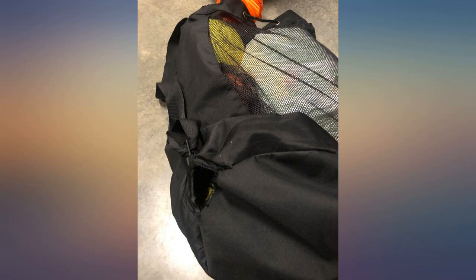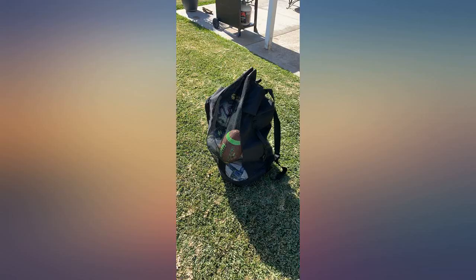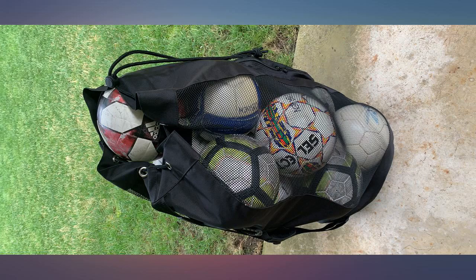I highly recommend this bag — it will last forever. I only wish the pocket on the side were able to hold a clipboard; it's too small, maybe a whistle or two. Holds about 10 to 11 size-5 soccer balls. We'll let you know how it stands up at a later date. Update — 4 months: this is a well-made bag, sturdy, strong materials, excellent product.